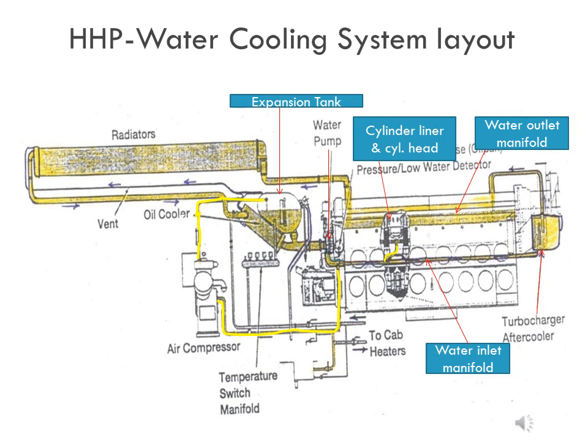AC motor-driven radiator fans move air through the radiator core. The coolant returns from the radiator core to the lube oil cooler, where it absorbs some of the excess heat from the lube oil. From the lube oil cooler, the coolant goes back to the water pump to repeat the cycle. In this way, the water circulating in the engine cools the cylinder liner, cylinder head, after cooler, and lube oil cooler. It also cools the air compressor via a branch line connected from the outlet of the water pump.